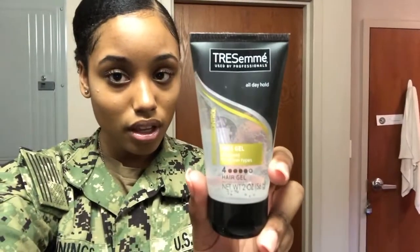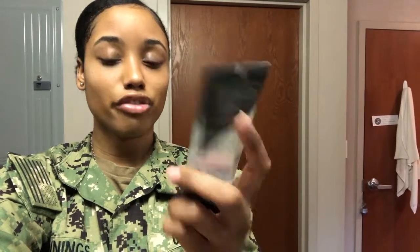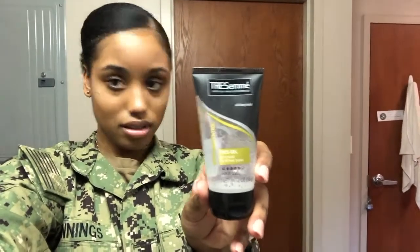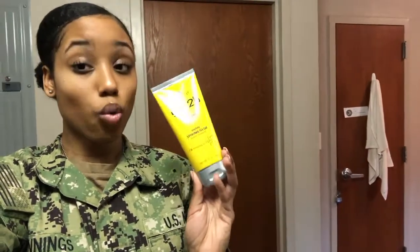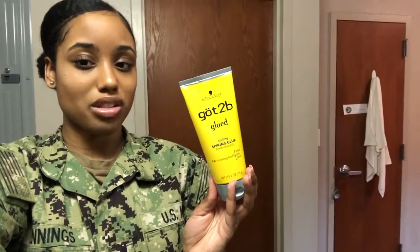The TRESemmé Extra Hold gel - rated four out of five - but that's not really extra hold. I was using it in the beginning and had to switch because it just wasn't holding. Also, look how small this bottle is - it's tiny. When I first saw it I said, 'Is that edge gel?' This is not enough for my whole head. I had to buy like seven of them, and then I found the Got2b Glued and used that for the rest of boot camp. Your hair would be rock solid - that's the only con - but in the morning I didn't even have to redo my hair because it was still the same style.